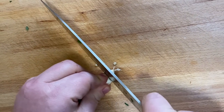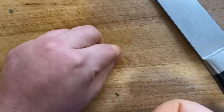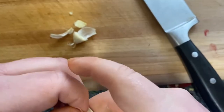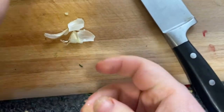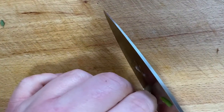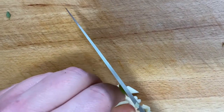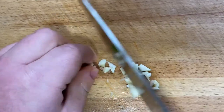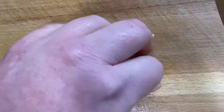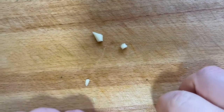Next, prep your garlic. Chop the ends off and peel all the skin off. Place your knife on top of the garlic and press down, then slice it and finely dice it into little pieces. This will be your base for your savoury rice along with your onion. Once chopped, get a little mixing bowl and place the garlic in, then do your other clove.